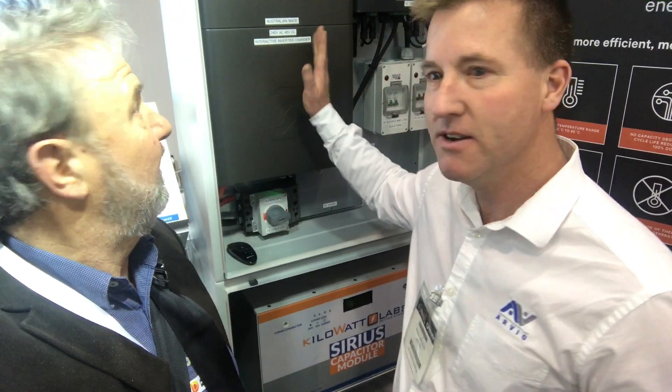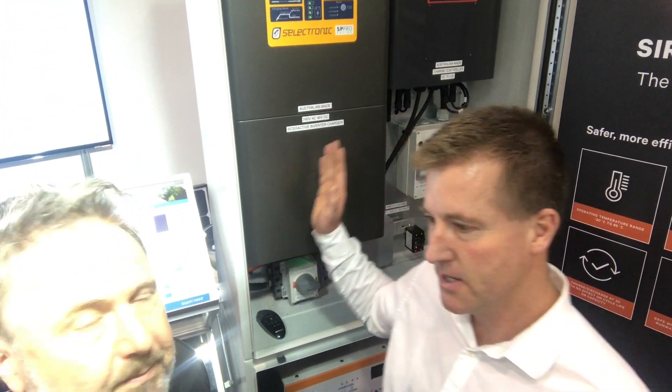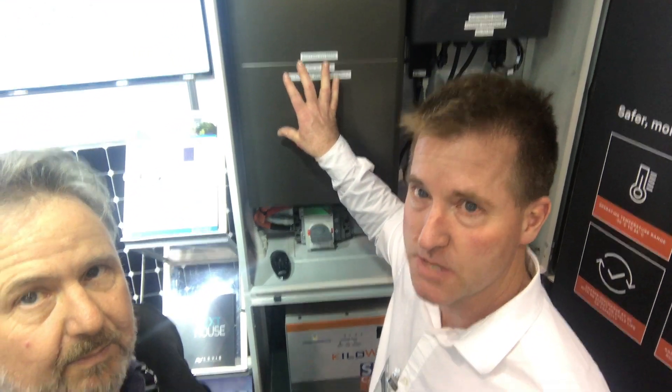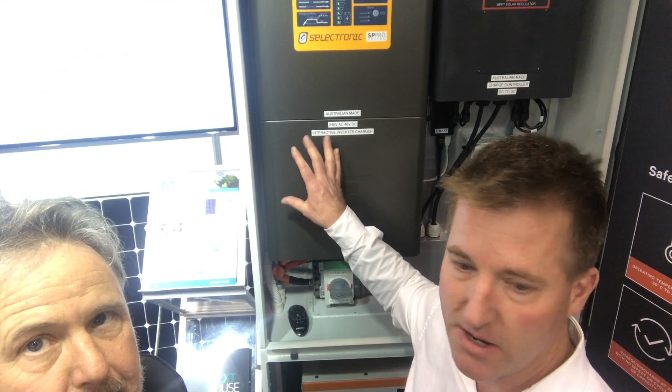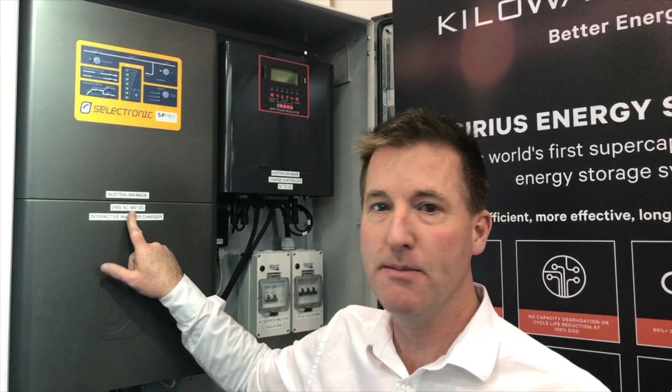The first thing we needed was a really powerful inverter. Here's the Selectronic, which is made locally in Shirtside Park in Melbourne. This inverter can give us about 18,000 watts of peaking power, which is pretty powerful — it can run a whole switchboard of a house. For about 30 minutes it can give you about 11 kilowatt hours, and for continuous use it's 7.5 kilowatt hours, 7 kilowatts of peak power. It takes 48 volt DC input.